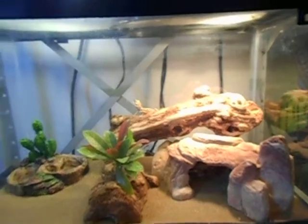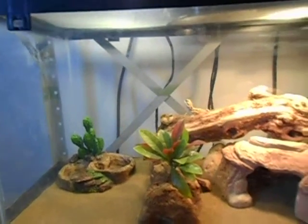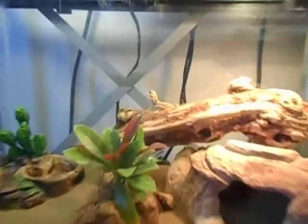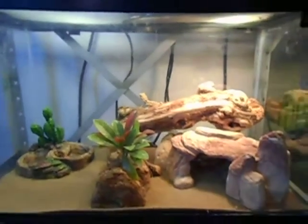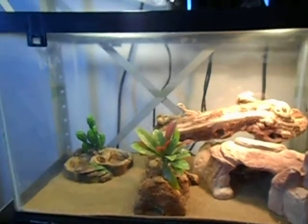I ran out of calcium so that's in the mail — ordered it. Next video will probably be a feeding video. I'm still learning; this is my first time owning a bearded dragon. I've had snakes my whole life, but never really any lizards except for wild skinks that I've caught.